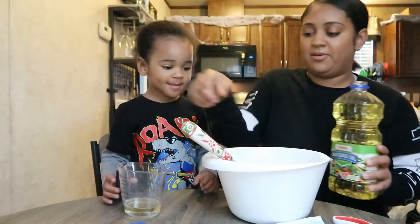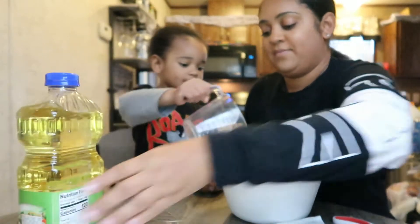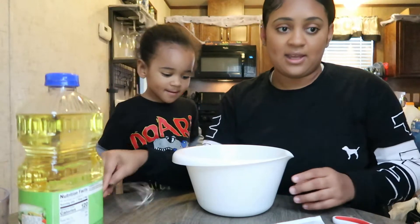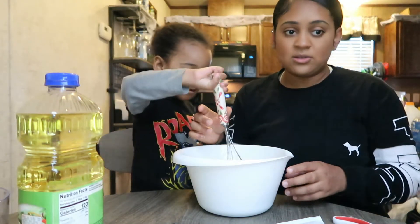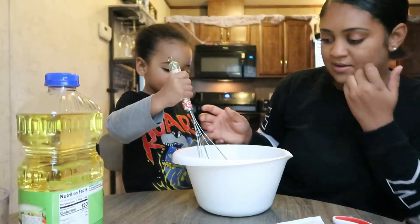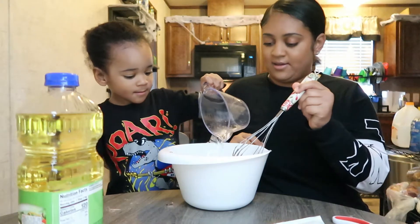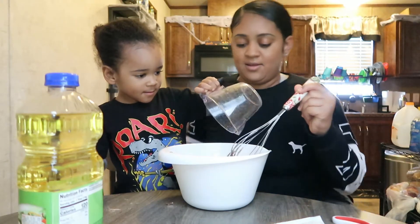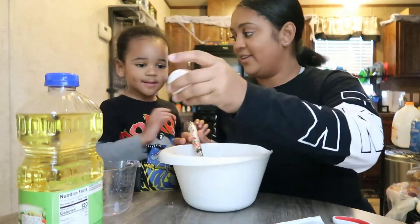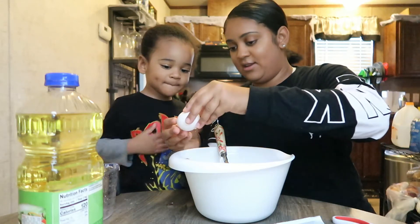Okay, now you got to pour it in the bowl. Good job! Step three: you need two tablespoons of water. We got to go get some water real quick. Okay, mommy put two tablespoons in there, you pour it in. Good job! Okay, we need one egg. You got to crack the egg. Good job, and then put it in.